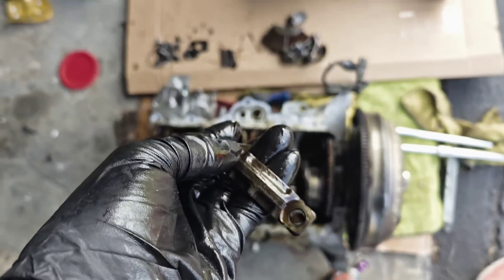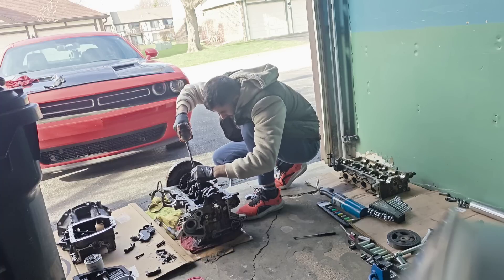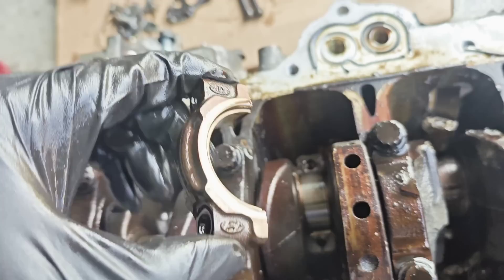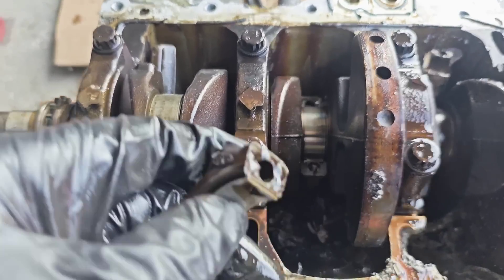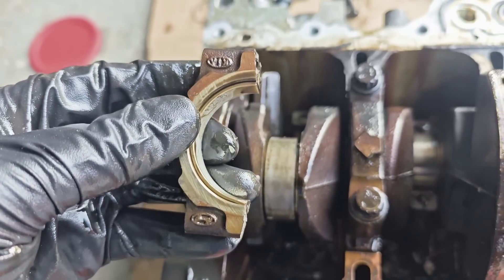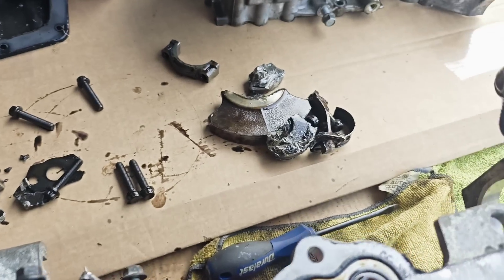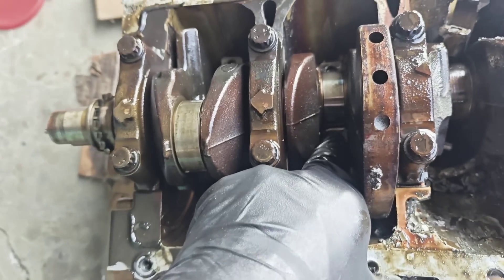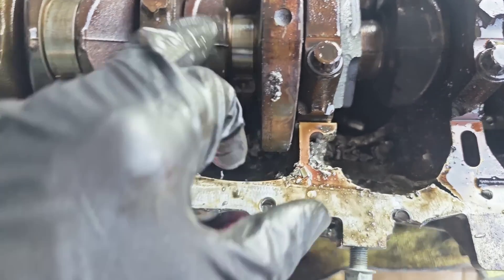I just removed the cap from piston rod number two and this one is good — it doesn't have a problem at all. We're gonna check the other side because most of the time the upper one is the one that gets the damage, but this one looks really good. So number two is good, number one is damaged, number four is damaged as well. The lower one is going down with the piston, which means it is good too — it's not stuck on the crankshaft.